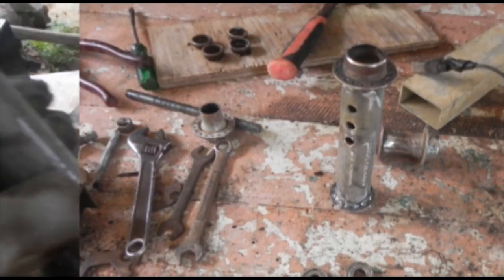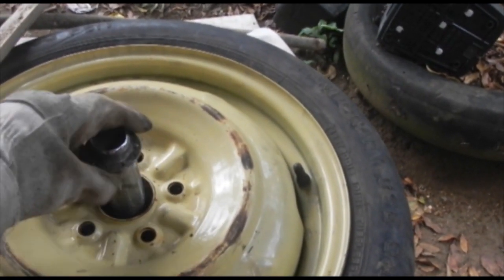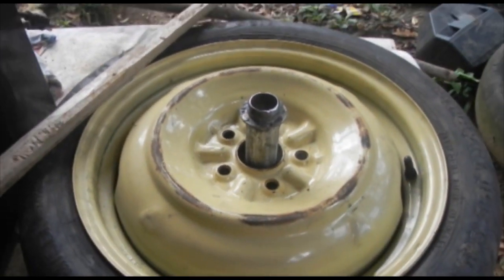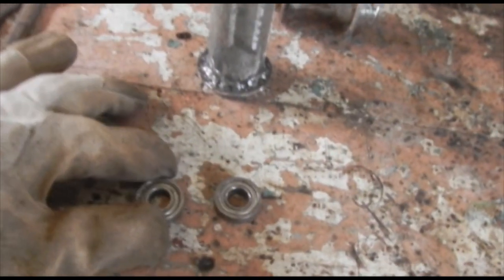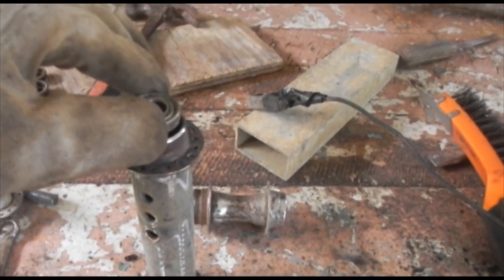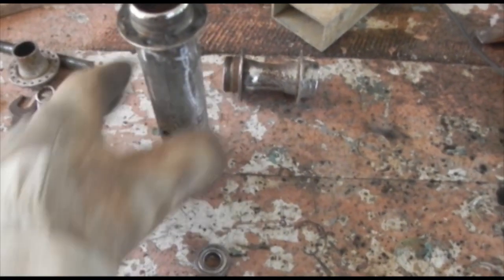Right now I have to fit it in the center of the rim and make sure it's centered so that when it spins it doesn't wobble and doesn't go up and down. One bearing is going to be in one end and the next bearing is going to be in the other end.